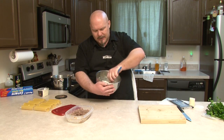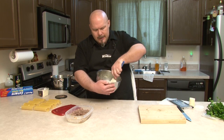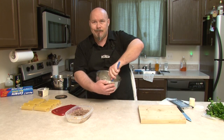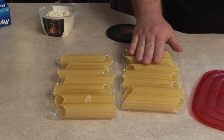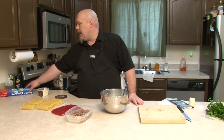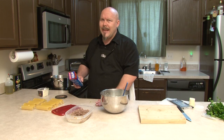Hearkening back to some previous episodes, you guys have seen me make pastry bags out of Ziploc bags, and that's what we're going to do again today — there's no reason to spend money on pastry bags when you've got them in your cupboard. The only difference is we're going to make the hole just a little bit bigger to make sure the ground sausage makes it through. When the noodles are done, let them cool on the counter on wax paper or tin foil, separated individually. After about five minutes, turn them over so they cool evenly on both sides.